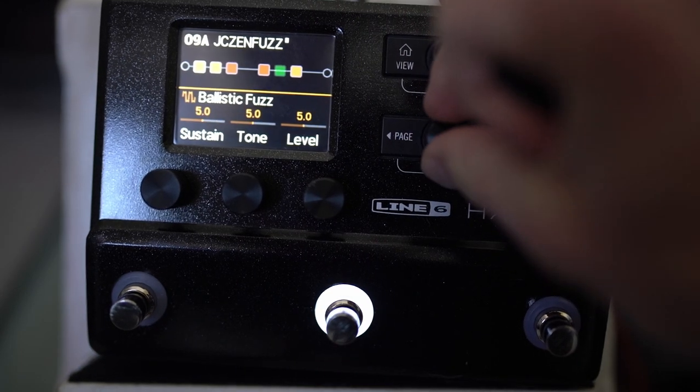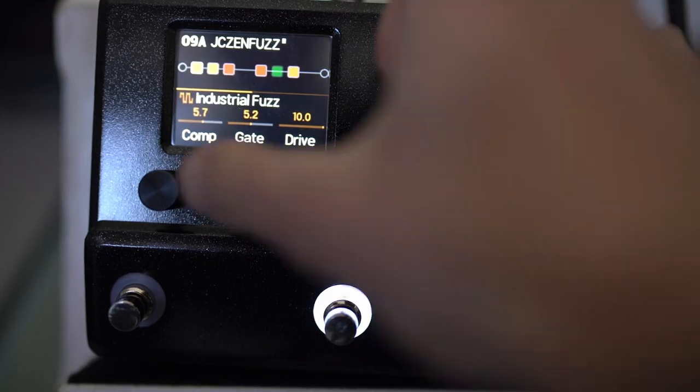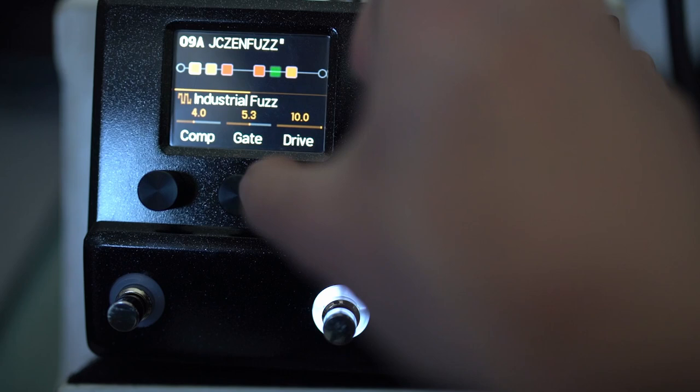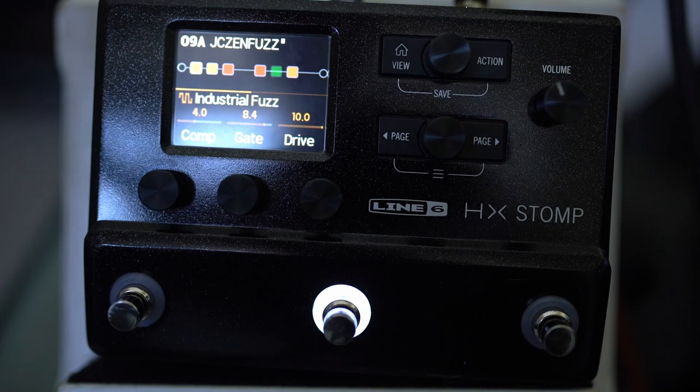I think the most characterful fuzz on here is the Industrial Fuzz. This is based on the Z-Vex — I'll flash it up on the screen now — but we've got all sorts of stuff going on. The gate I like to turn up, and this can give you a really cool gated fuzz.